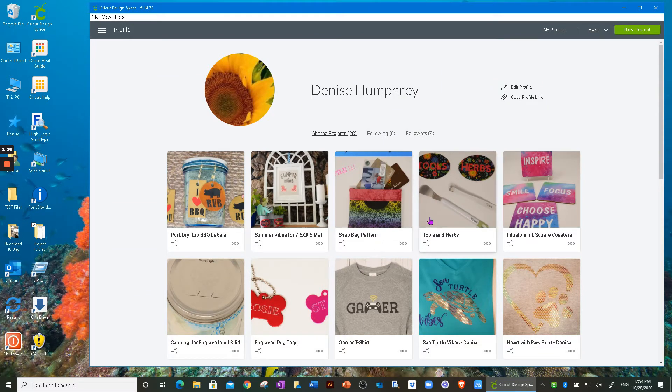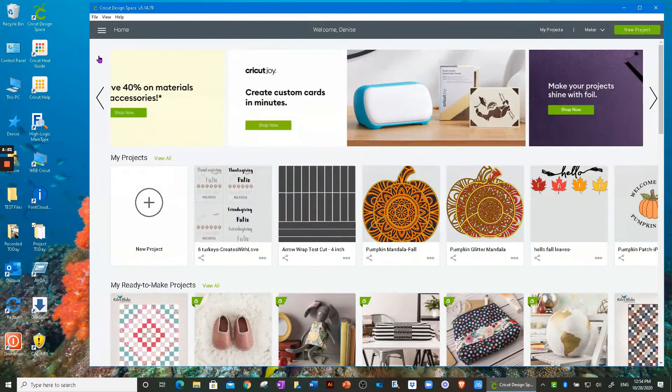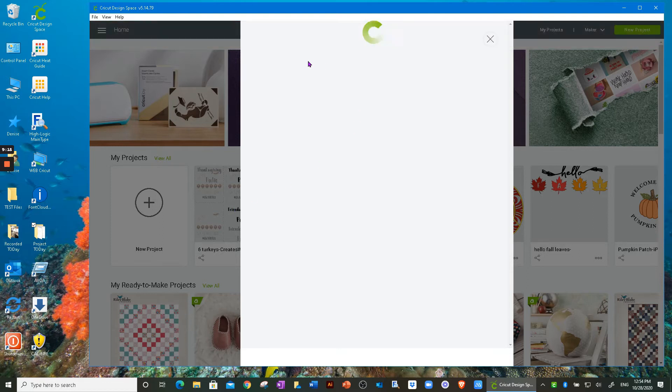That pretty much covers the update. To get back to your home, click those three lines again and go to Home. Now let's jump into this project, which will also let me answer the email question once the project is shared. This project is a combination of using pens and either cardstock or vinyl — today we're going to use vinyl so I can answer Clara's question and show her how I do it.